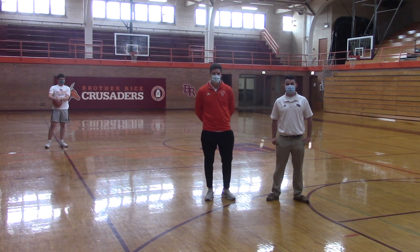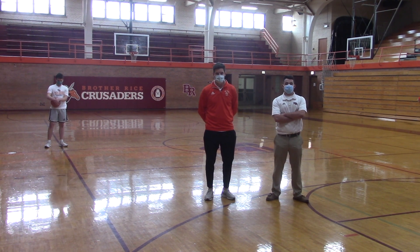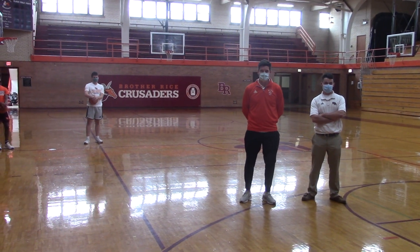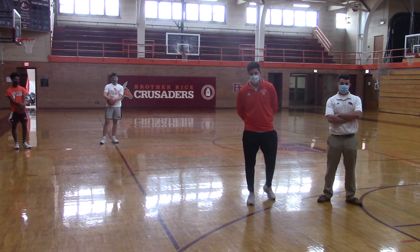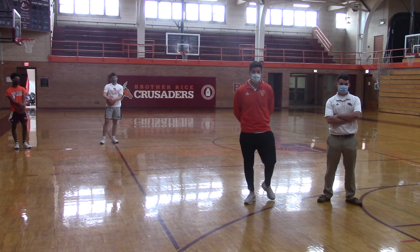Fortunately this year we're allowed 20 contact days this fall, so we're able to get our hands on our guys and work them out. Today I have Colin Cosme, a senior guard, and Ahmad Henderson, a sophomore guard. We're going to put them through some ball handling drills and then some different finishes at the rim. A lot of our guards here at Brother Rice, we want them to be able to handle the ball and also finish inside. So we're going to start off with an in-and-out move.